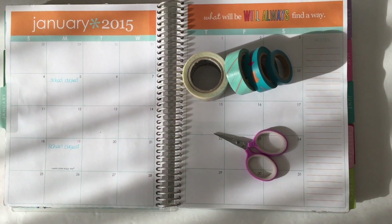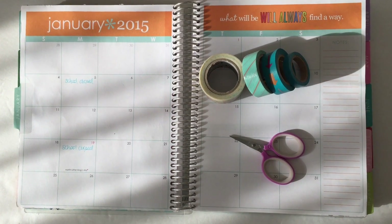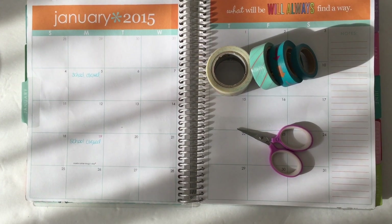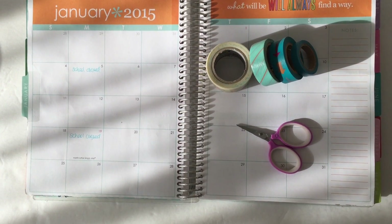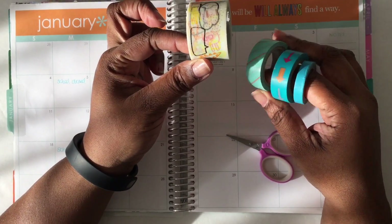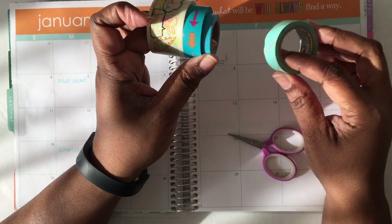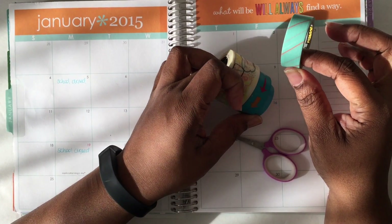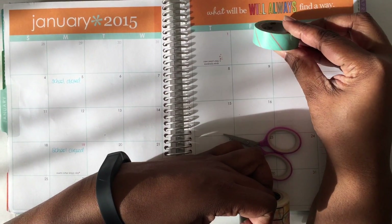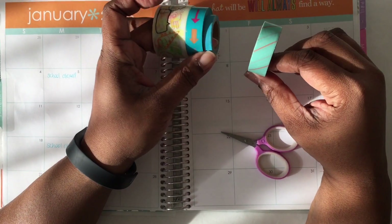Hello, welcome back to my channel! Thank you for coming to decorate your monthly spread with me. I'm decorating for January 2015 — new year, new attitude, new organization, new everything. I'm using washies I haven't used before; they're not new, they just haven't been called to action. I'm not sure how it's all gonna come together as usual, but we'll see what happens — let's just get into it.